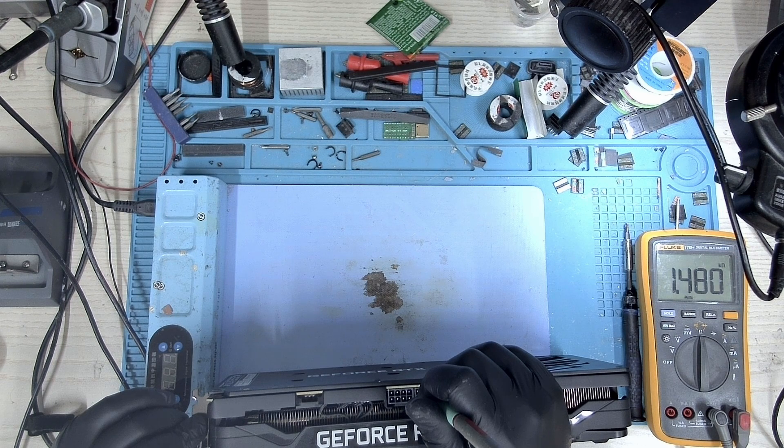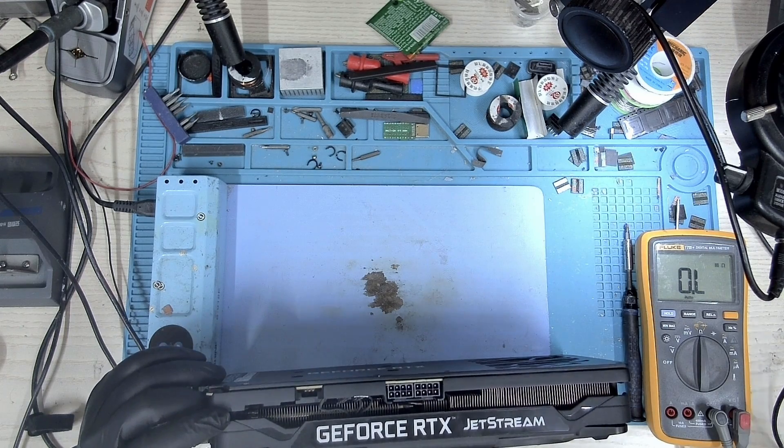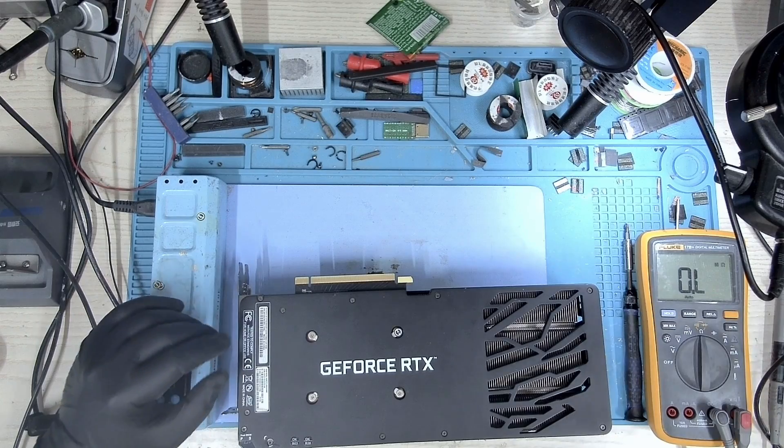The second 8-pin is good, but this one has a 100 ohm short. So something is shorted and we might have to open it up and take a look.